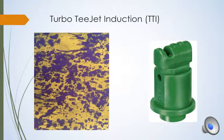Our last nozzle is a turbo T-Jet induction nozzle, or TTI. This nozzle has the largest droplet size and is commonly used for applications where drift is a huge concern. A more recent example this past year is that the TTI nozzle is required for the use of dicamba on soybeans.